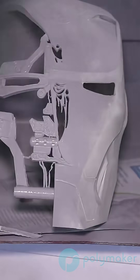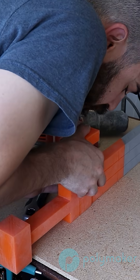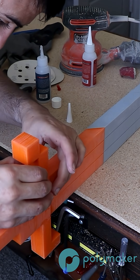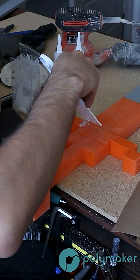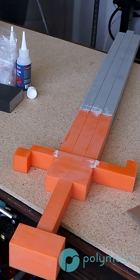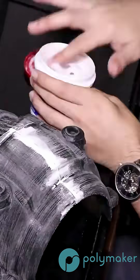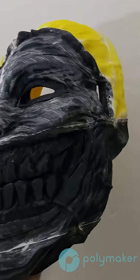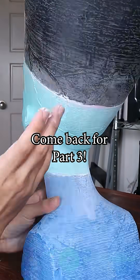Another option I have used plenty of times is Bondo, which is automotive body filler. This stuff is extremely hard, so you want to be really careful adding it to your print when combining two different parts to hide the seam, because you don't want too much Bondo on there — it is very difficult to sand off. If you are combining two parts with a flat surface, this works great because you can use a power sander to get a really smooth surface. And if you are using something that is not functional, you can actually use Spackle. It is easy to scrape off with your fingernails and also very easy to sand.